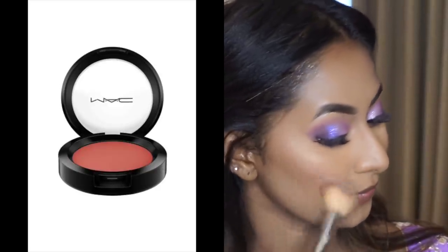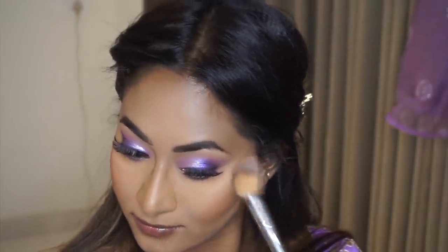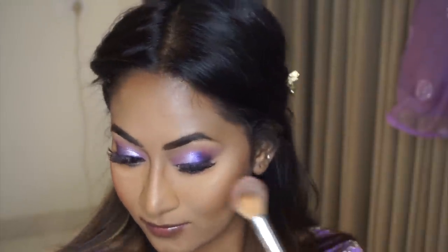For blush, I used one of my favorites from MAC — the matte blush in the shade Burnt Pepper, which is a beautiful deep smoky peach color for dusky complexions. I applied it in a sculpting way on my cheeks to lift my face upwards and give it a nice definition.